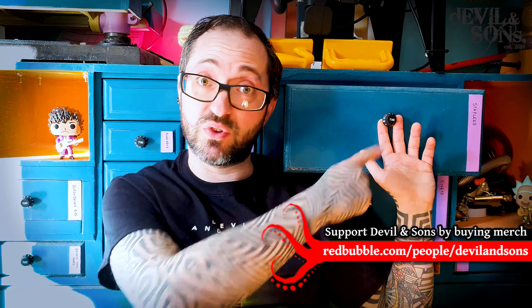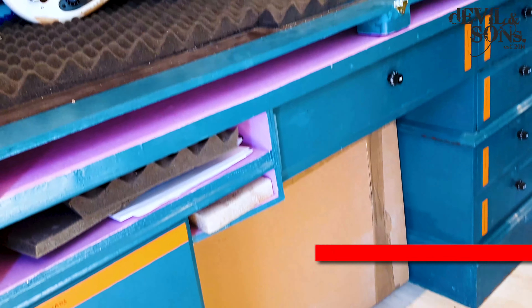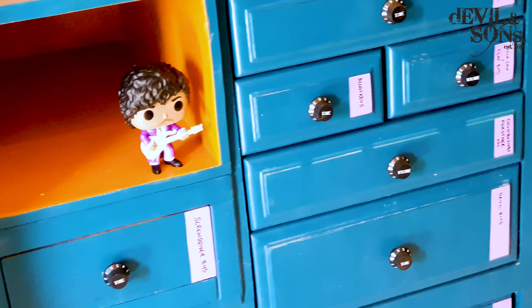I recently put up some photos on Instagram of my workshop, including these drawers with volume and tone control knobs on them. They're really easy to make and lots of people are asking me how I made them, so this video is going to focus on that.